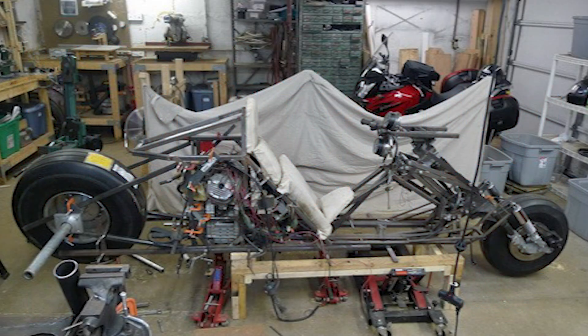We left off the last video with casting the rear wheel spindle mounting brackets and the rear hub.